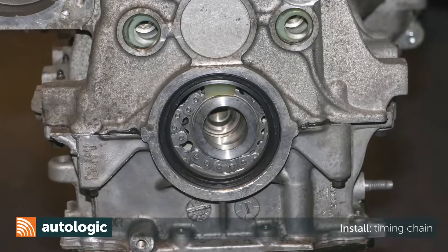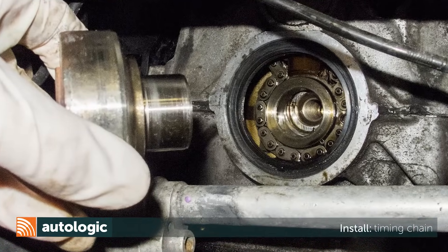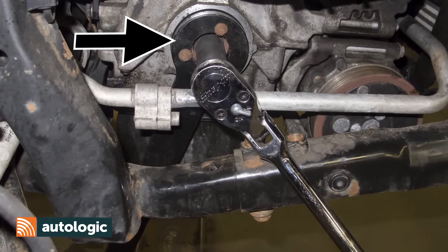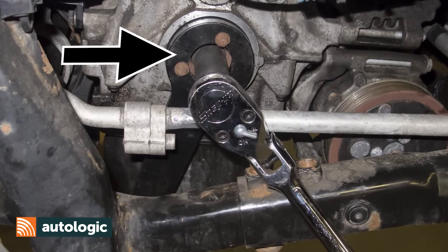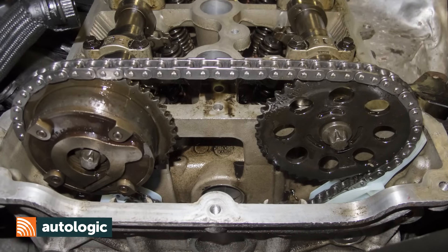Align the crankshaft sprocket with the oil pump sprocket. Next, install the crankshaft pulley hub. Install Special Holding Tool 119280 to the crankshaft pulley hub again and counter hold it as you tighten the crankshaft pulley fastener. Install the camshaft sprockets and the camshaft fasteners finger tight.